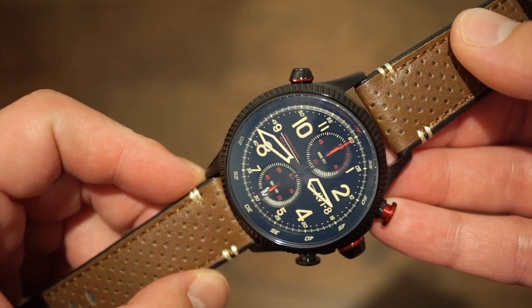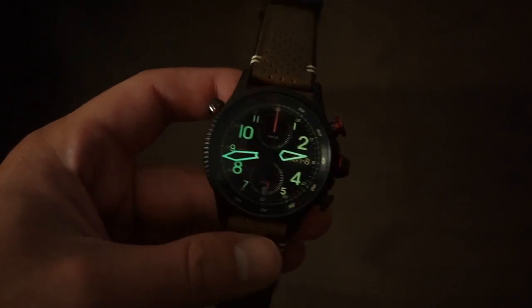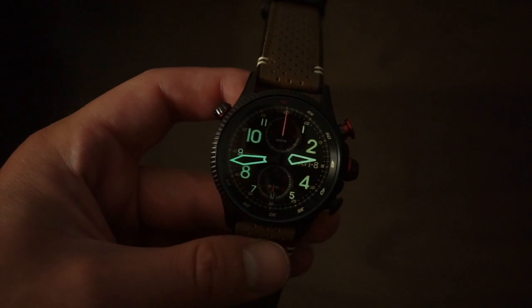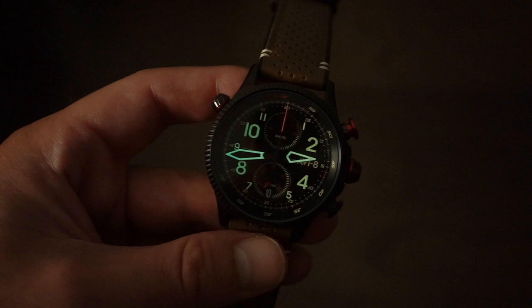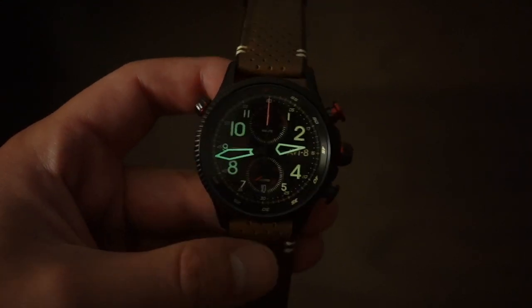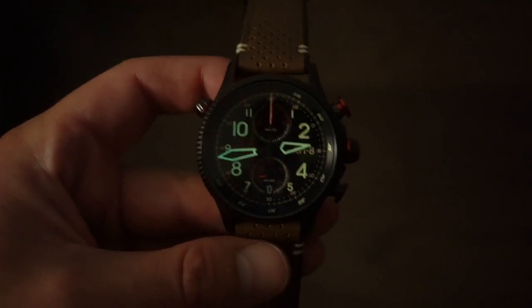Here's a lume shot. The loom is pretty good on the hands — they did a good job applying it to the skeletonized hands. It's definitely a bit brighter on the hands than on the numerals, but it does glow at night and doesn't fade too quickly. I think it's just okay for this price point.